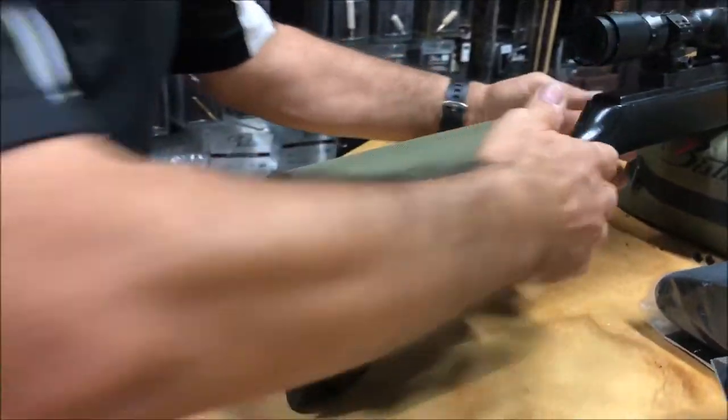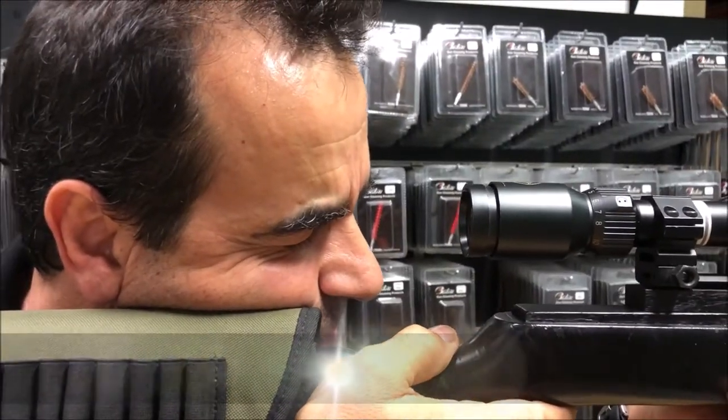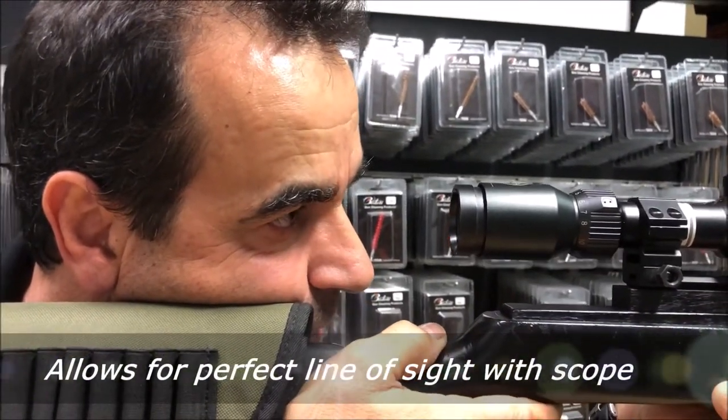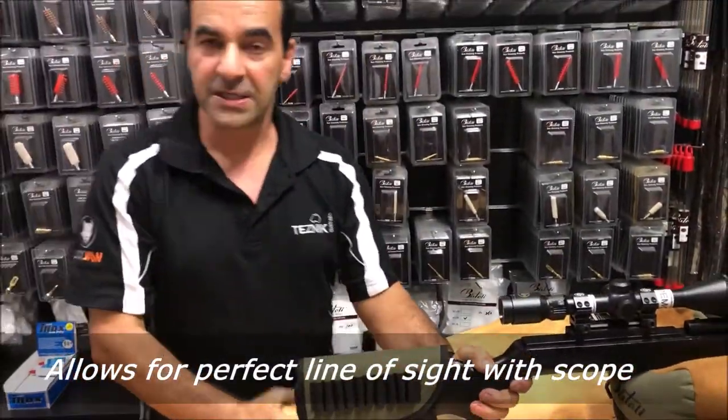Now pick up the rifle, mount it to your head, close your eyes, open and you should get a clear sight picture. That means that you have correct cheek weld.